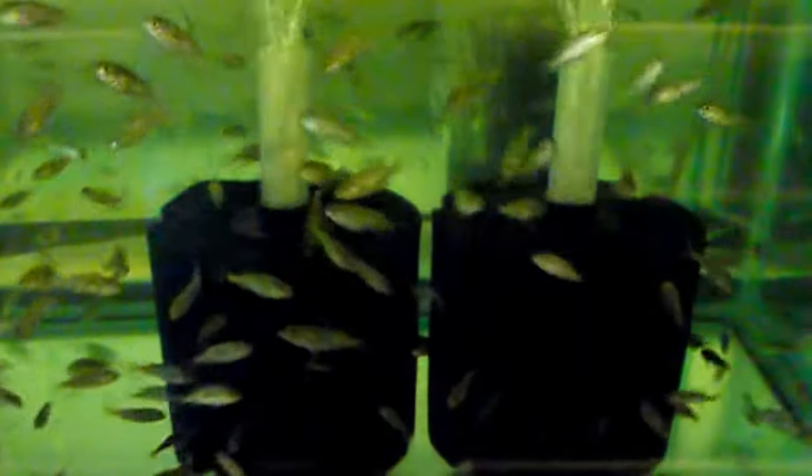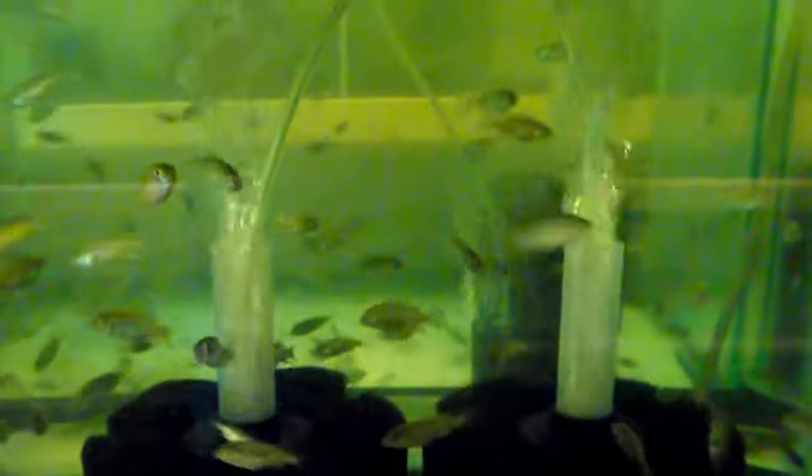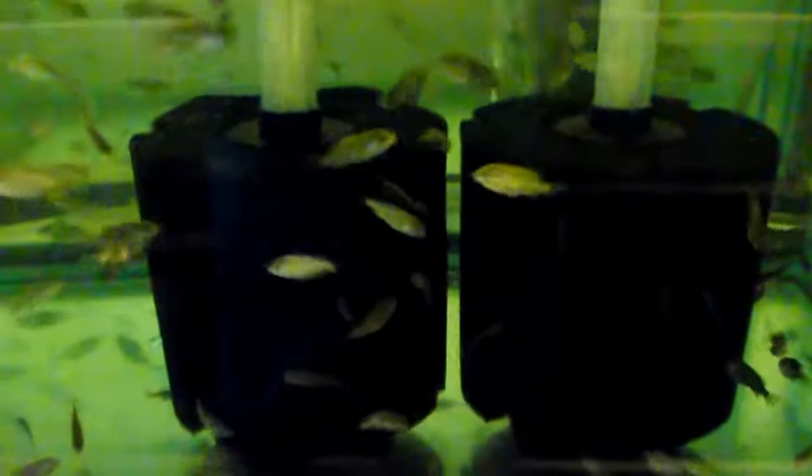The only filtration and air that I have comes out of these two sponge filters. You can see how vigorously they're bubbling — there's plenty of air for the fish. They get fed twice a day. There's no debris on the bottom. These tanks were cleaned last Sunday; today is Friday. About half the water was pulled out and replaced.